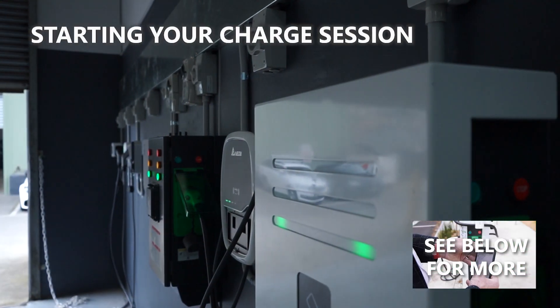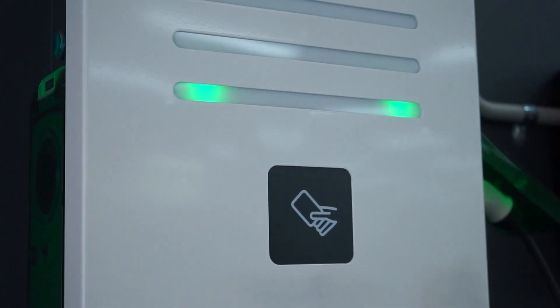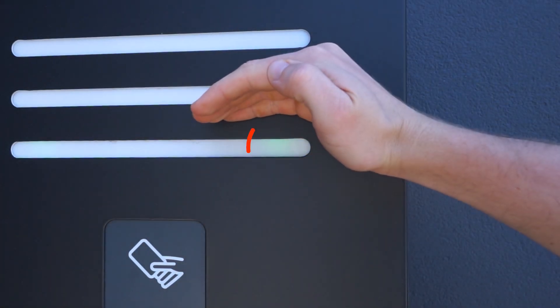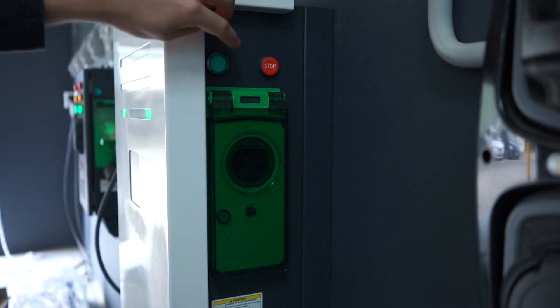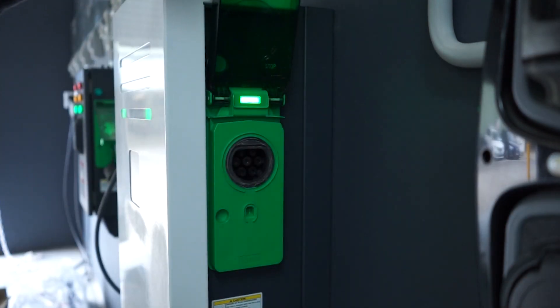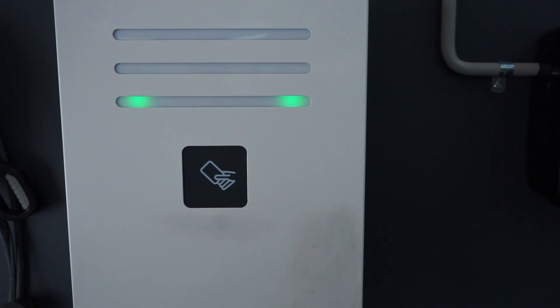Before you start charging with the EVLink parking, ensure the green front indicator lights are on. This means the charger is active and ready for use. Depending on the station's cover, these can be obscured or difficult to see. Free-to-use stations can be unlocked immediately by pressing the green button above the green protective panel. For stations requiring RFID authentication, simply press your tag to the icon and watch for the green light to unlock the protective charge panel.